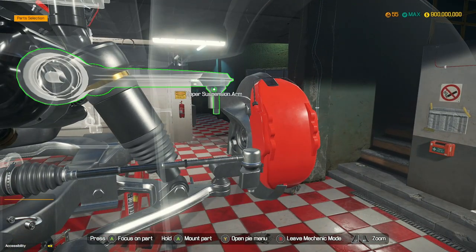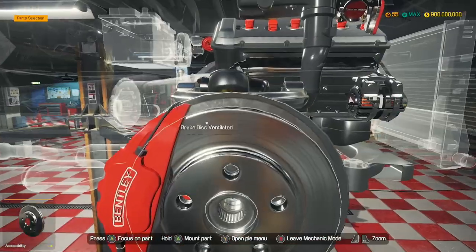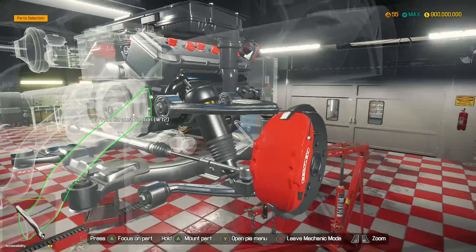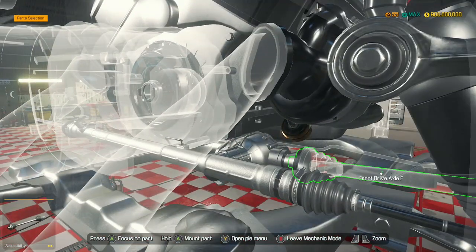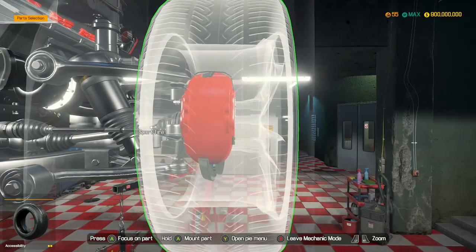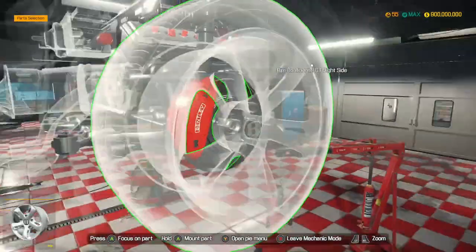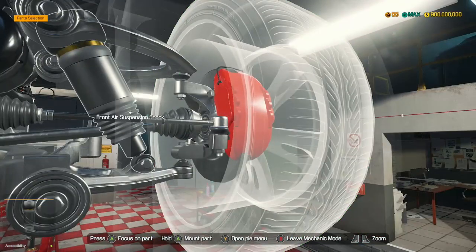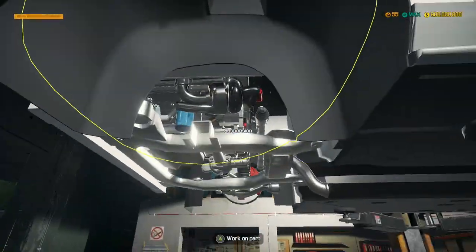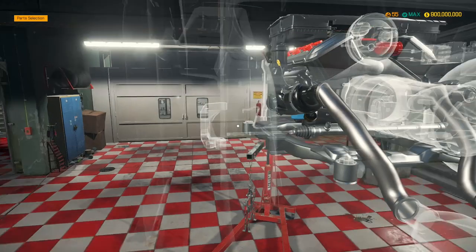These brakes have two brake cylinders in them — that's interesting. If they do the Bugatti DLC, the Bugatti brakes have four brake cylinders: two smaller ones and two bigger ones. Which is a pretty amazing thing. Front exhaust sections — those are also performance parts, which is very nice indeed.